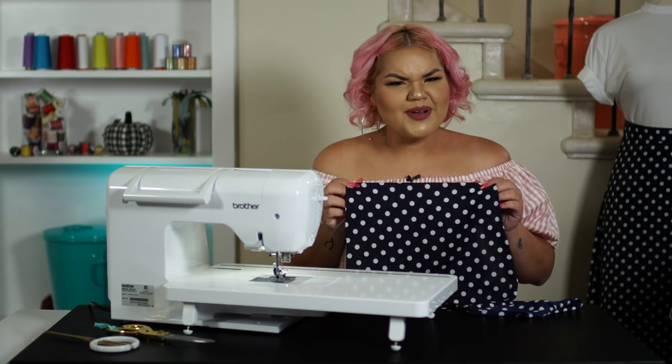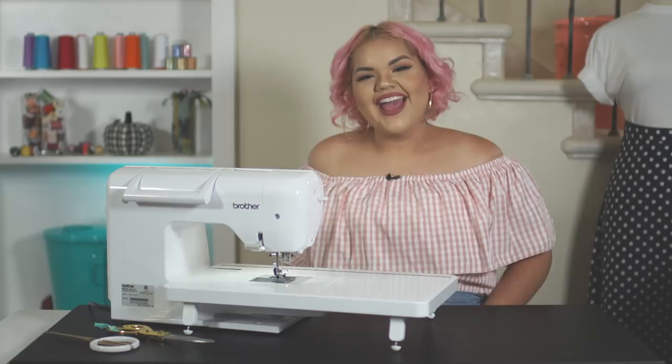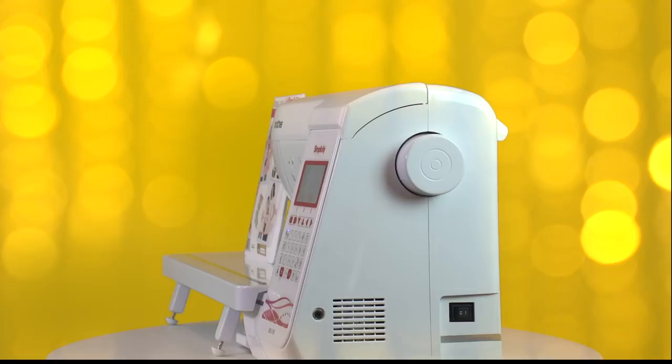It's all about fun. Be funky and have fun while doing it. Hey, this is Ashley Nell Tipton. I'm super excited to introduce this dealer exclusive machine, the SB3150 Simplicity by Brother sewing and quilting machine.